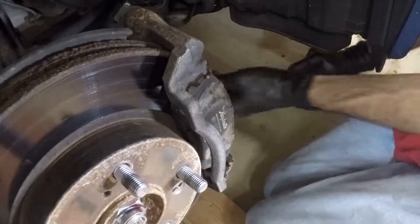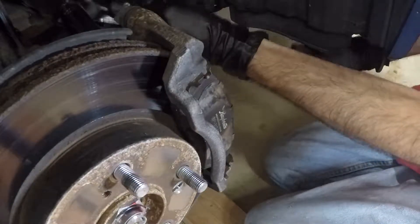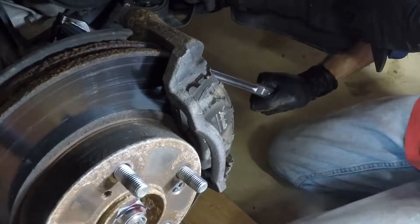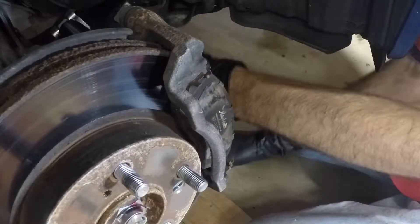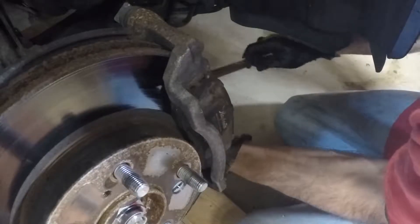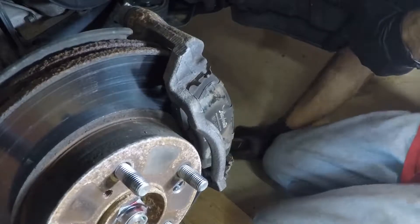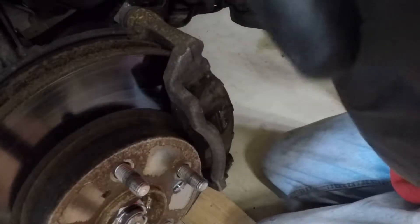If you have air tools this would be a good time to break them out. I do, but I don't have a socket that's shallow enough to get in there with the impact gun, so I have to do it the old fashioned way with the breaker bar.